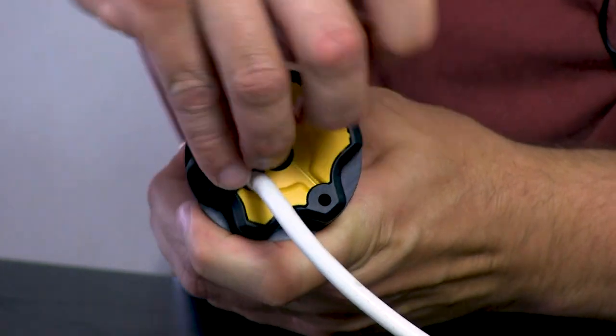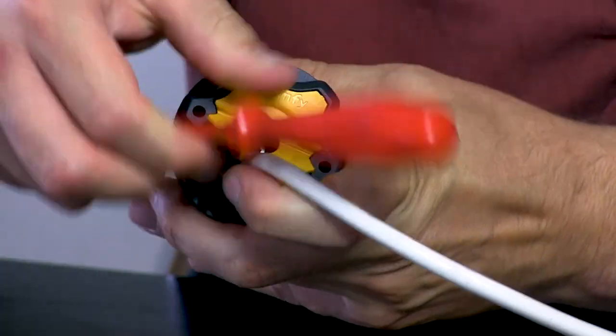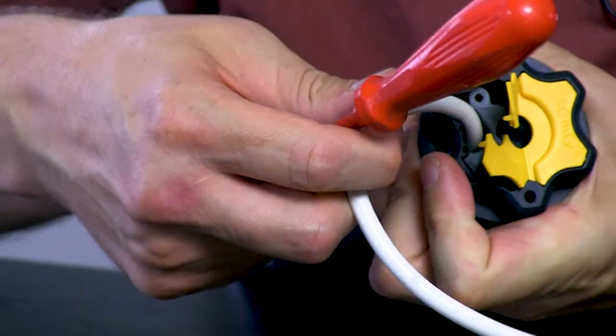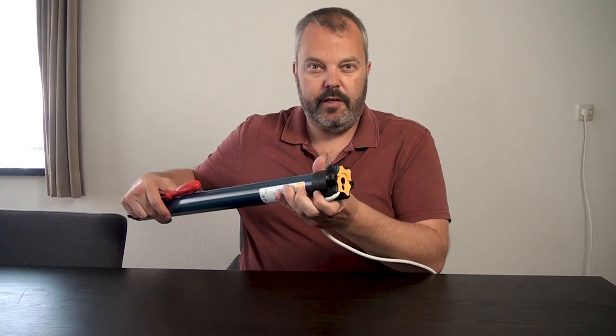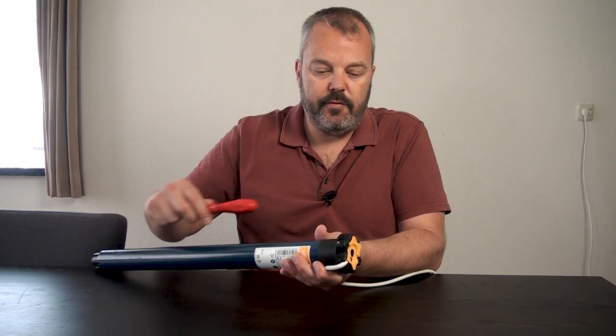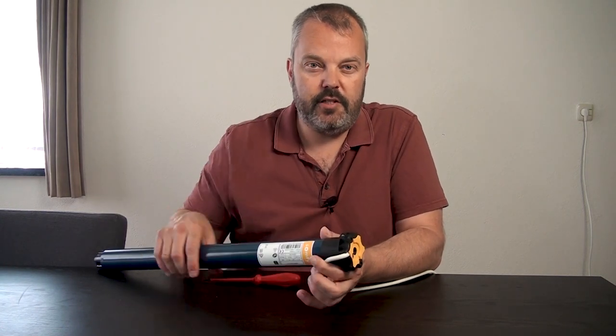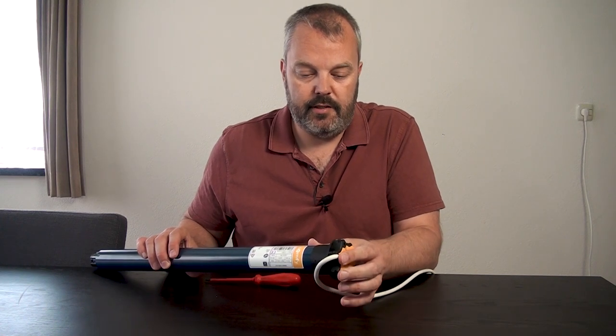But you can open this up, this little cover, and change the position to a side position, which can be really useful when you have to build in the motor. So if you have trouble with the cable exiting the side, then you just change the position and have the cable exit this way.